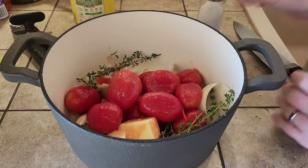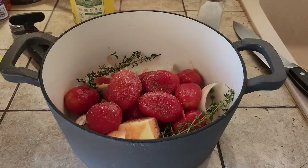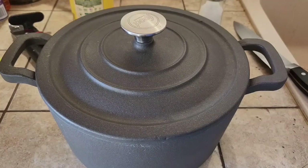All right, fresh pepper. So now what we're going to do is put the lid on this, and it's going to go into the oven for 20 minutes.